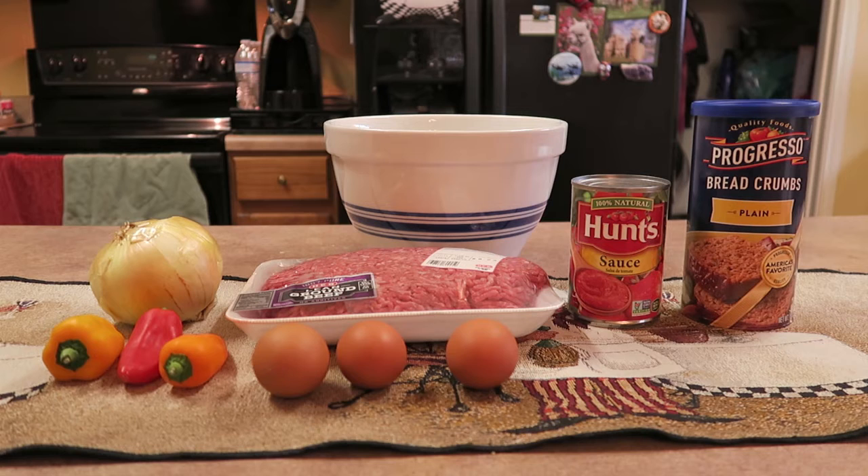You can use large bell peppers — green or the colored ones. They're fairly similar. If you use a large one, you may only want to use a half to a whole depending on how much you like the peppers.